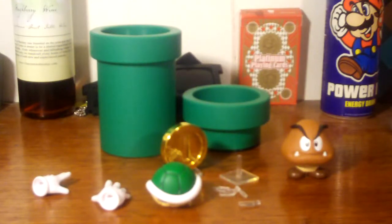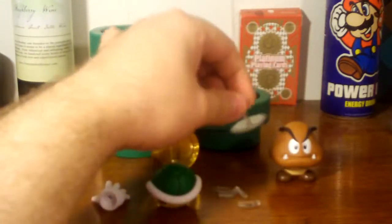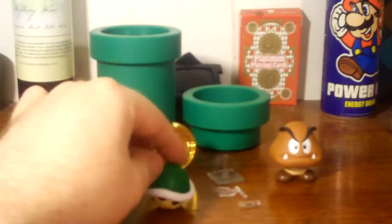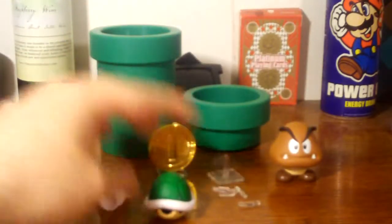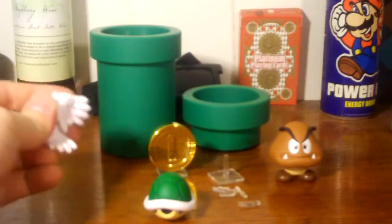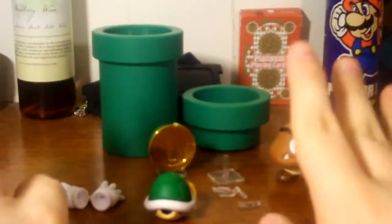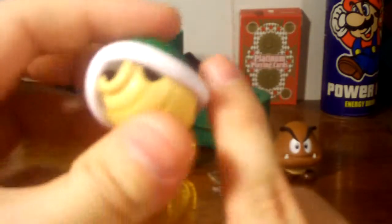This is all that comes with Diorama Set B. We already know about the coin and the Goomba. It does come with a little extra stand for the coin so it looks like it's floating. What's new to this set are the tubes, a Koopa shell, and little extra hands for Mario.